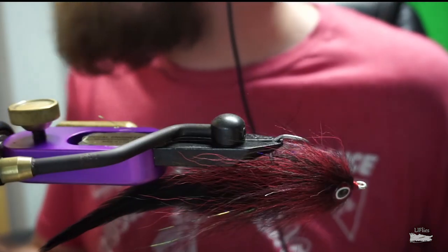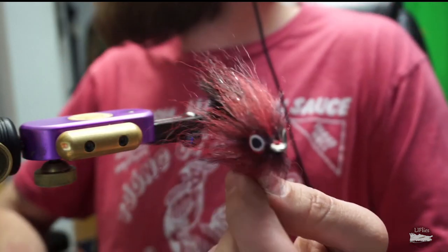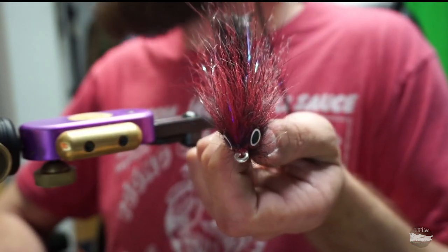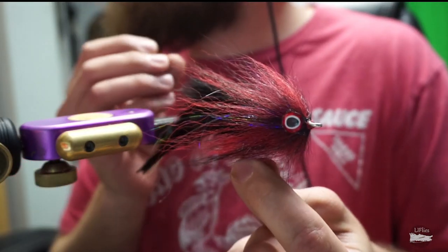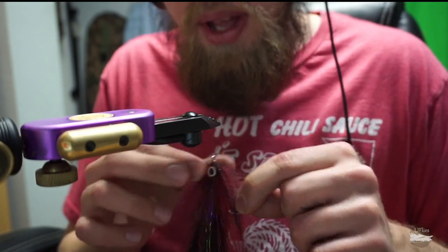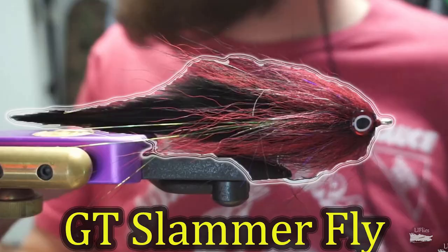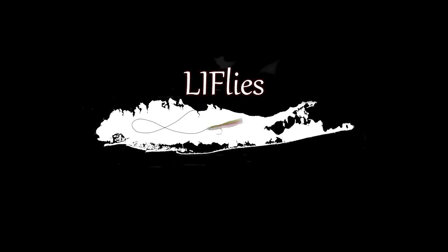That's a GT Slammer right there, which we tie for saltwaterflies.com — a beautiful looking fly. Here's a front and side profile. Make sure your eyes are lined up evenly and press them down, because in about five to ten minutes the glue will expand slightly, so keep pressing them in to make sure they're well seated. You've got yourself a giant trevally fly, one of the best around. Hopefully you guys enjoyed that step-by-step of the GT Slammer. You can find this fly and all the materials at saltwaterflies.com. Tight lines and good luck this season out on the water!